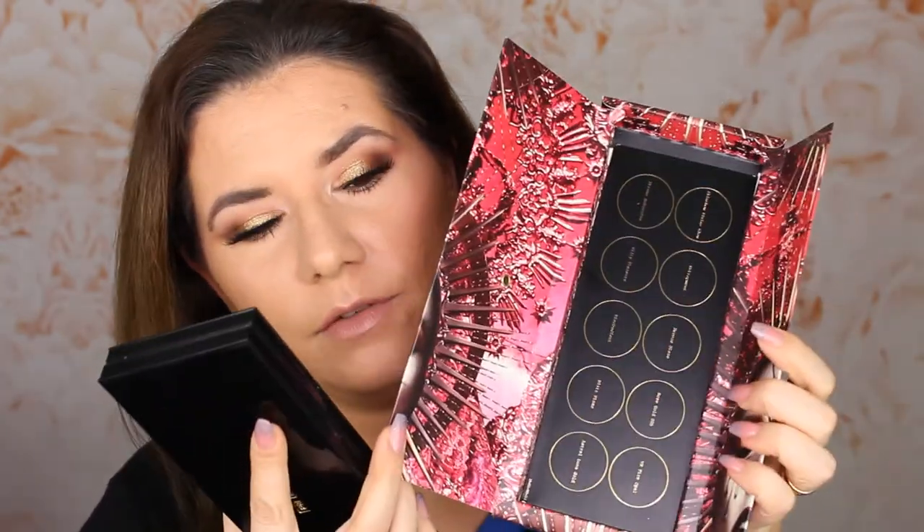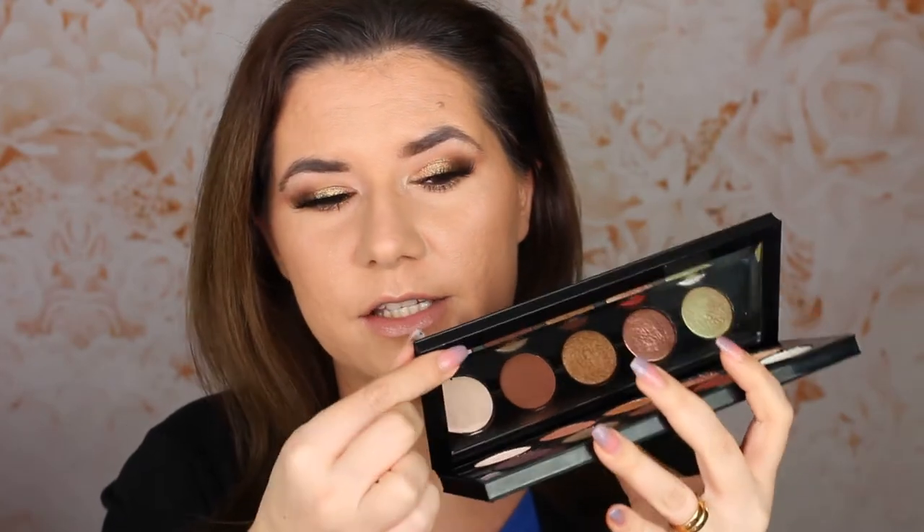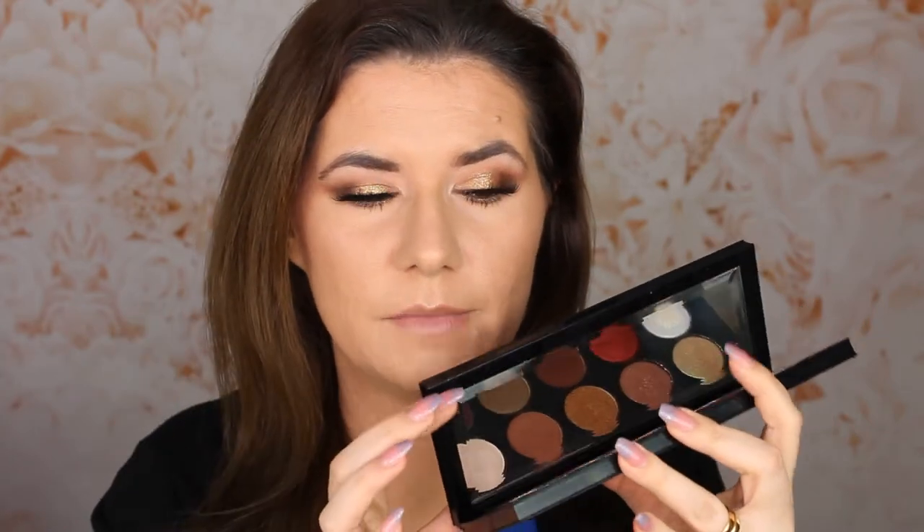I really don't like this packaging. It looks wonderful but it's not very practical — you have the palette and then a separate card with the names of the eyeshadows. I would prefer if the names were printed on the packaging itself. It's a beautiful palette and very heavy, but I don't like the mirror because it has these weird edges that kind of cover a lot of my face.